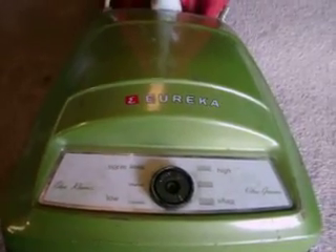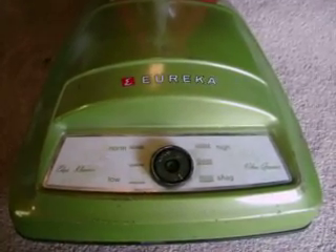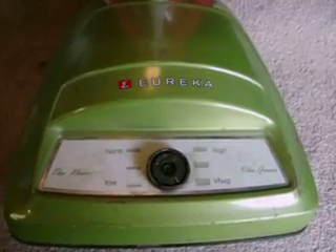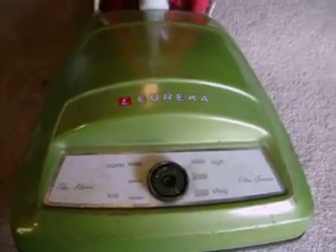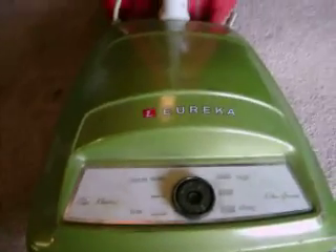Hey everybody, here's the Eureka 2315 Upright that I introduced in a video a couple days ago that I bought along with the new Rainbow D2, which will also have its video redone with it running and rainbow parts on it to make it a usable vacuum over at my dad's.